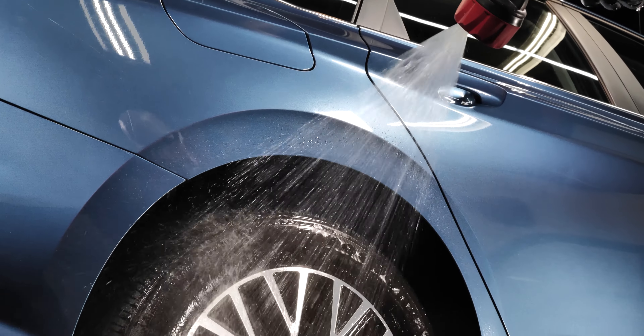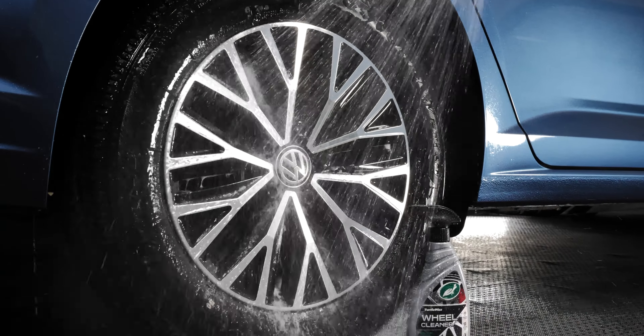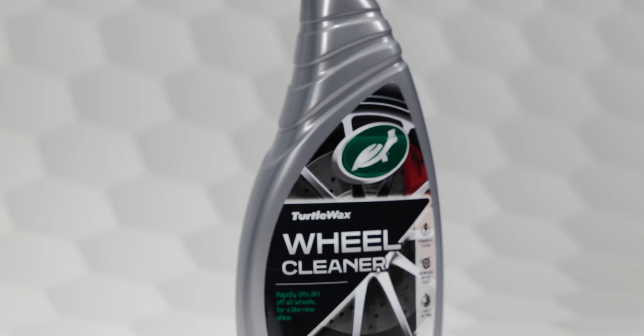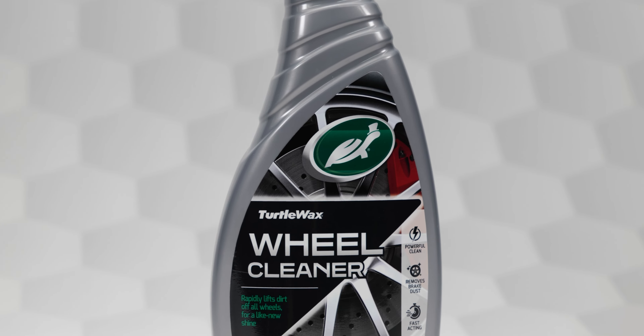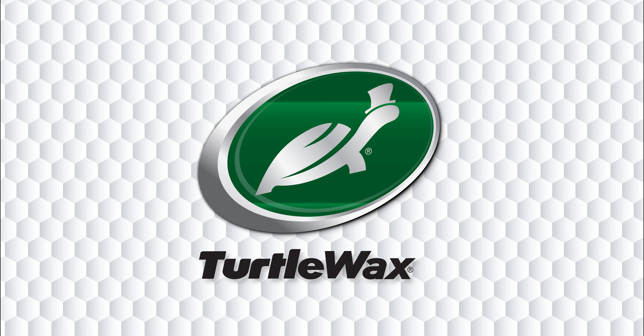Turtle Wax Wheel Cleaner is the dedicated solution you need to not only remove all those stubborn contaminants, but effectively bring out the best in your wheel's appearance. Also available in a 5-liter size.